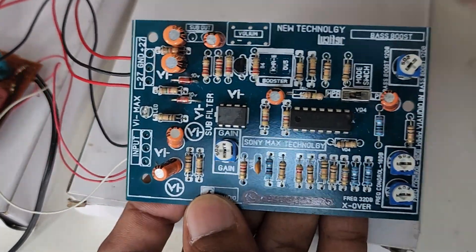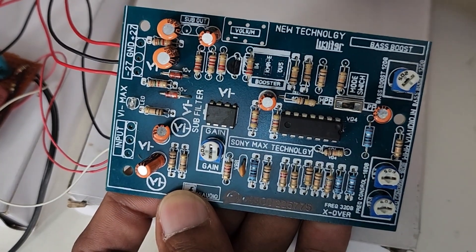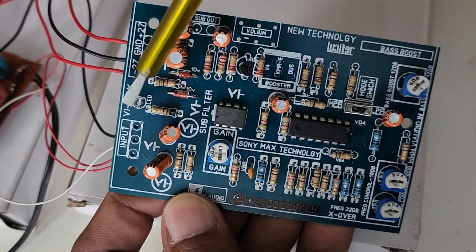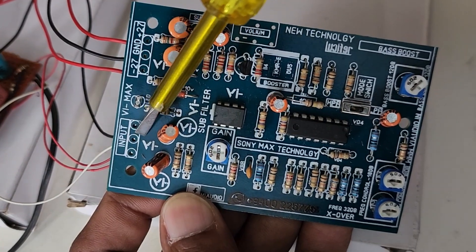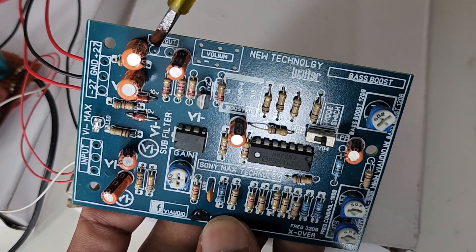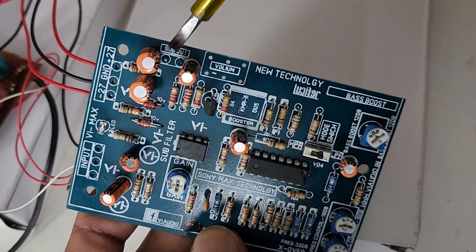This is a subwoofer filter board. This board is used for the filtering of low-frequency audio signals. This board requires a dual DC supply for its working voltage. From the pre-audio output, we take two connections — left channel and right channel — which are connected to the input of the subwoofer board. From the sub-out pin, we take the pre-output for the subwoofer amplifier.